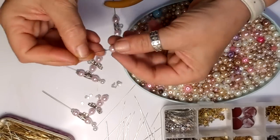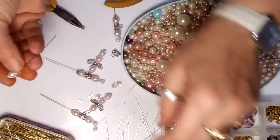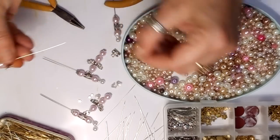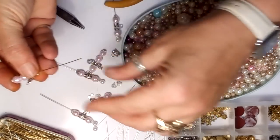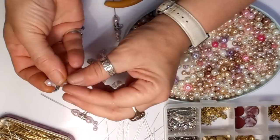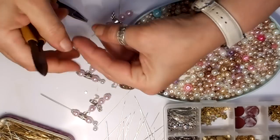Another pearl, another little spacer. And then I'm just going to add some wings — any wings. Make sure you get the right way around, like that. Another spacer. And then the last pearl goes on the top with another spacer. And then what you need to do is cut at least half an inch — you need at least that. Snip that off.